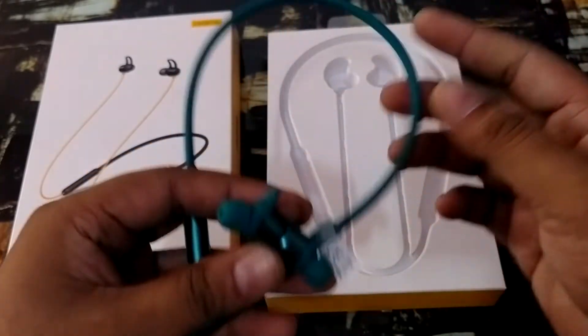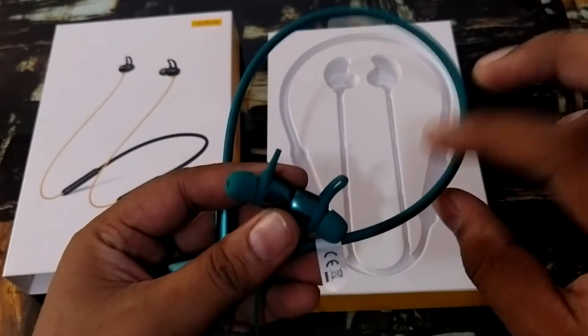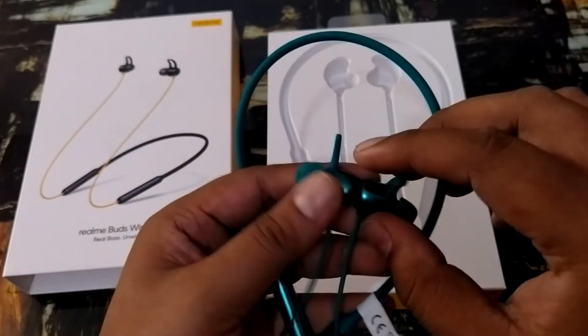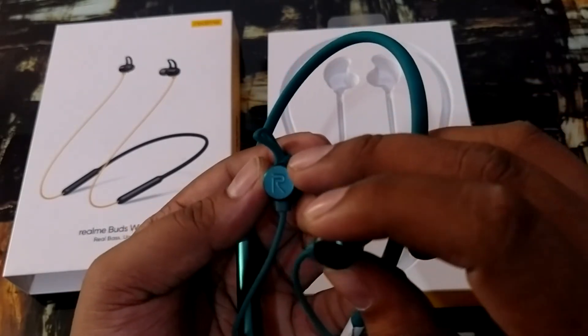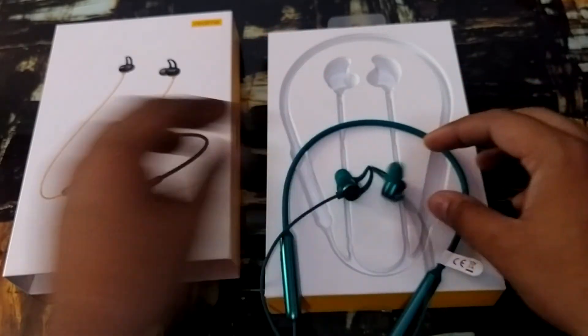But if you have a budget of around Rs. 1700, then I will definitely suggest purchasing it. If you purchase it, you will have a different music experience. Here is the Realme branding and the AR logo. I will show you the three ear tip sizes as well.